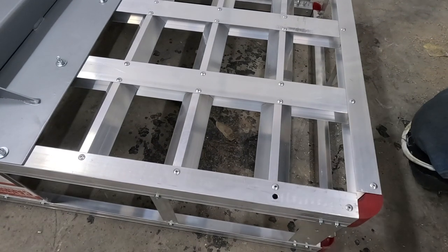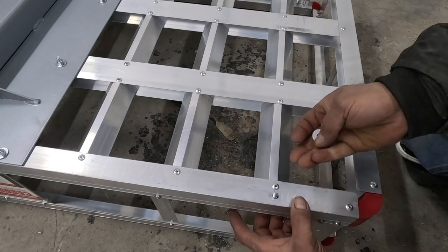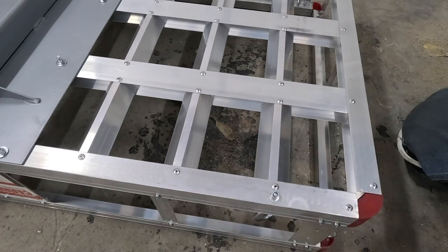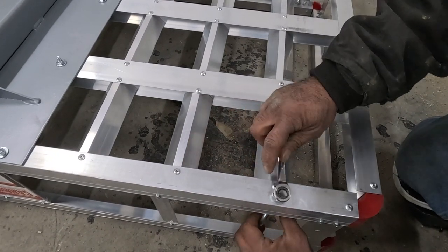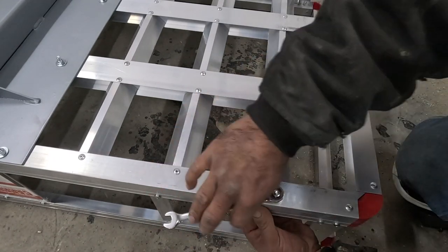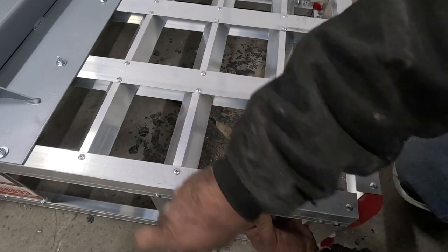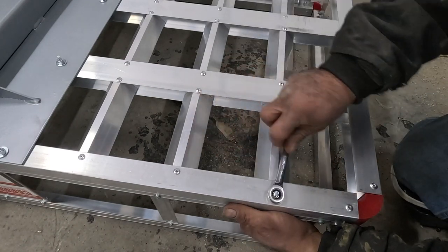Now here I am attaching the tie-down points for the wheelchair or scooter. There are going to be four of these, one in each corner.